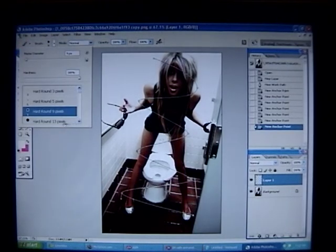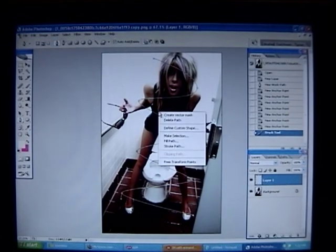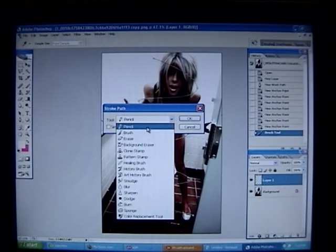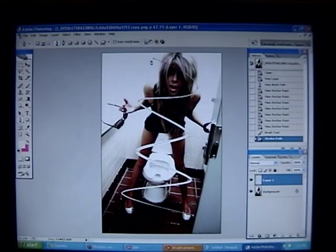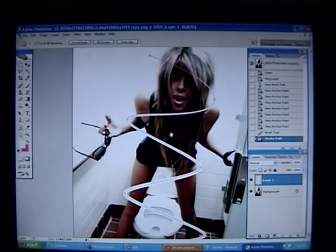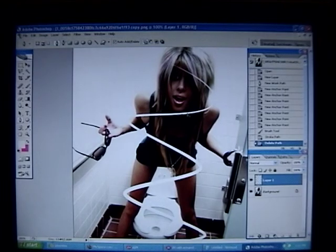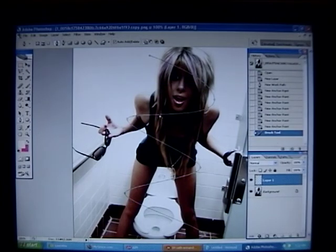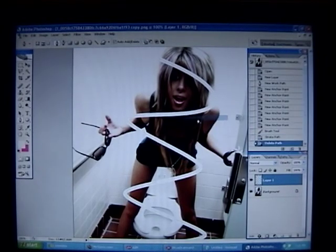I'm putting mine to 13. And now click back on your pen tool and just press P again. You go here and you press Stroke Path. Make sure it's Brush. And you can press Simulate Pressure, but I'm going to show you the difference. When you click Simulate Pressure and you click OK, you'll notice it's lighter up here and it gets darker and darker. Or you could just go back and stroke path without it, and then it's just perfect, which I kind of like more like this. Then delete the path.